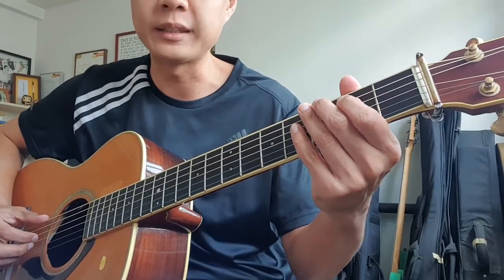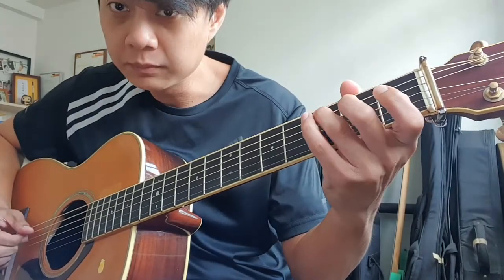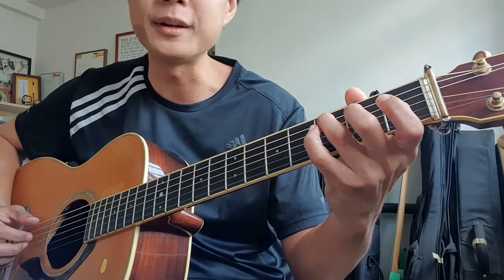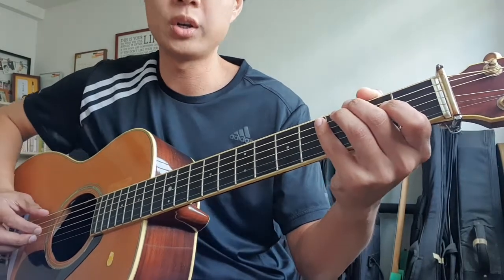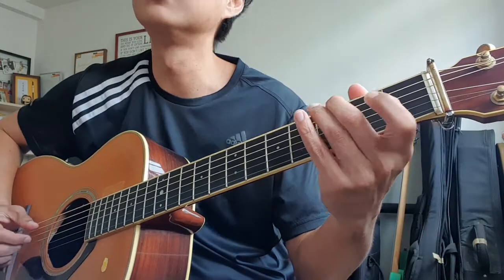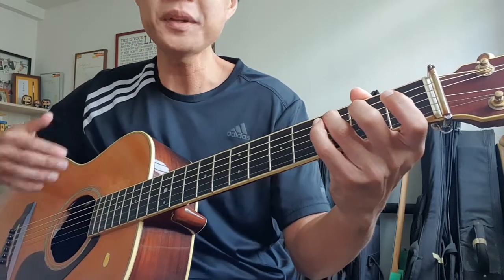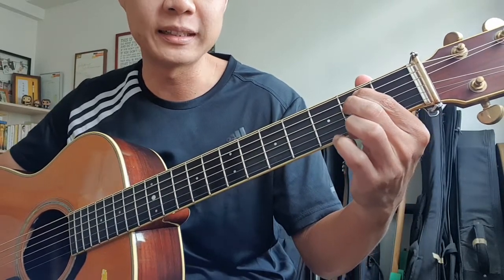Give it a good flow, like this. Let's try that together once more, on the count of 3 — 1, 2, go. Now, next up, if you look at the 3rd bar, it's going to be based on an E minor chord.